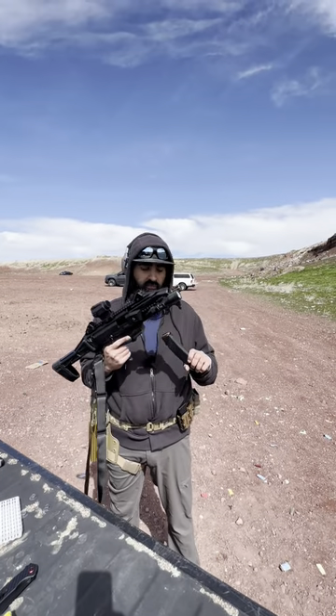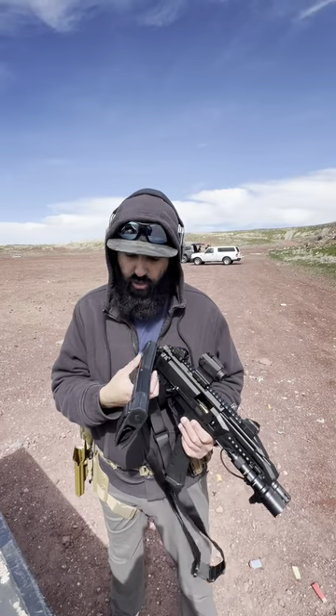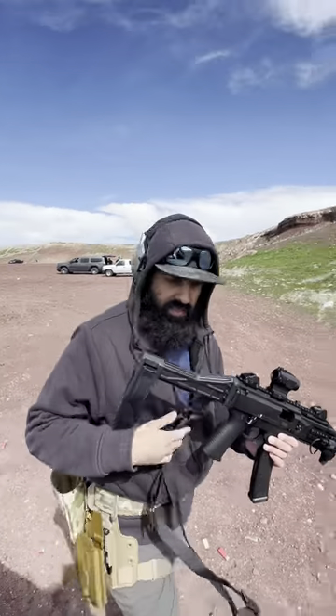can add your lights, lasers, or whatever accessories you want. This is another PCC that you can throw in your truck, car, or bag — better for self-defense than just having a pistol. Let's go ahead and shoot this and test it out.